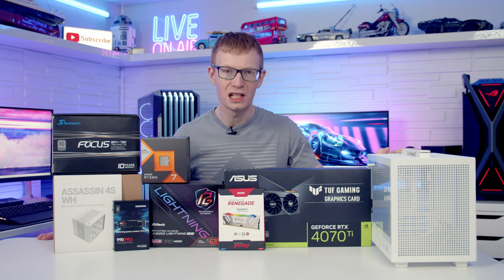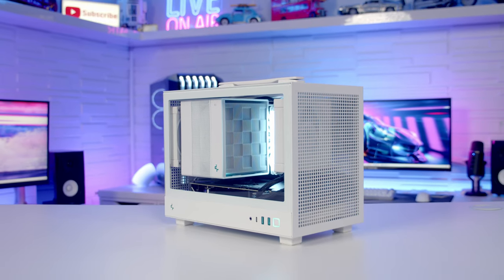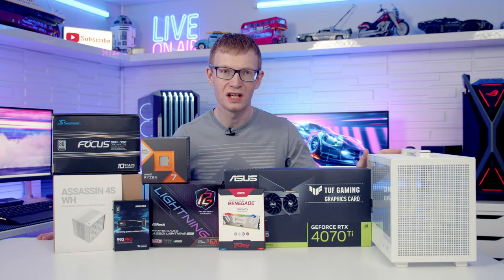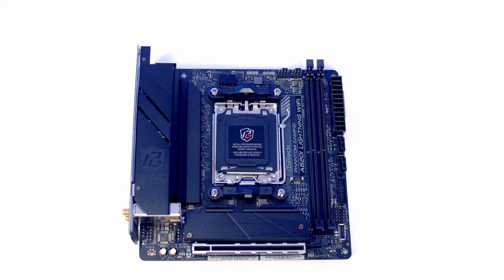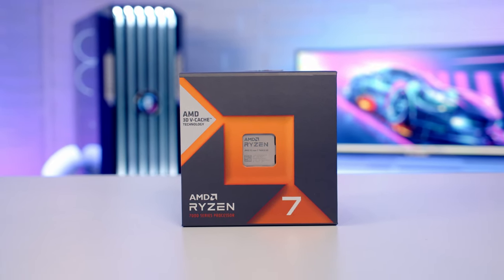Hello and welcome back to another full step-by-step PC build guide. Today I've got a mini-ITX build in Deepcool's brand new CH160. For the motherboard I'm going to be using Asrock's Phantom Gaming A620i Lightning Wi-Fi. For the CPU I'm going to be using AMD's Ryzen 7 7800X3D.